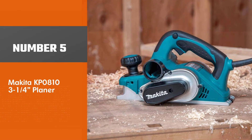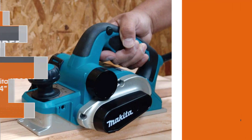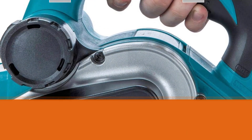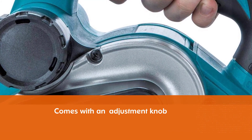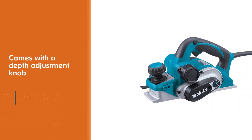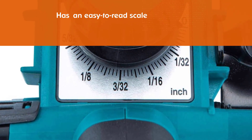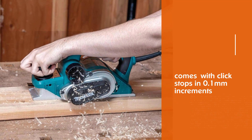Number 5: Makita KP0810 3 and a quarter inch Planer. The Makita KP0810 and its incredibly precise depth adjustment are exactly what you would be looking for. The depth adjustment knob is the cream of the crop, thanks to its detailed scale. With just one single pass, this machine is capable of planing a maximum of 5/32nds inches deep and 3 and a quarter inches wide. The depth adjustment knob features an easy-to-read scale with click stops in 0.1 millimeter increments for precise depth adjustment. A conveniently located lock-on/off button can be operated from either side of the handle.